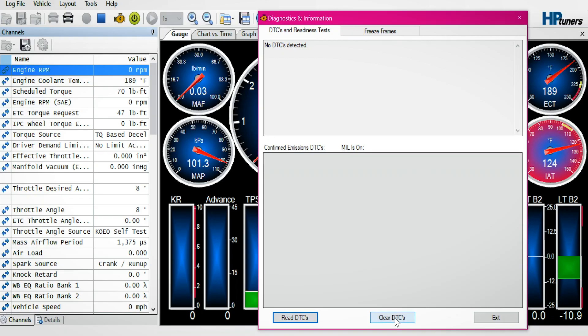Read DTCs. We don't want any DTCs. If you have any DTCs, the engine will not do a crank clearing procedure. In this case, we have no DTCs noted, which is good. I'm going to clear anyway at this point, and then I'm going to exit.